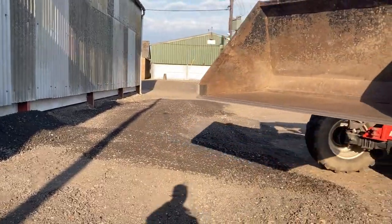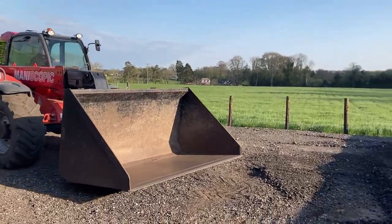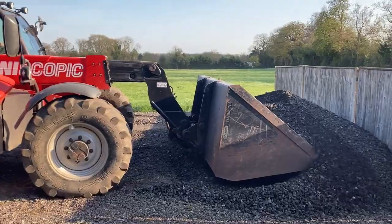The reason we got another load is because it's just so hard to find road planings at the minute, and if we ever need some we'll have some spare then.